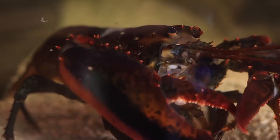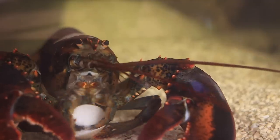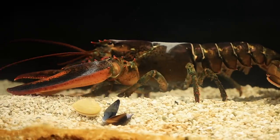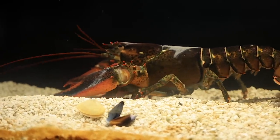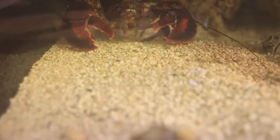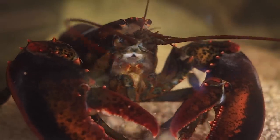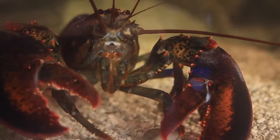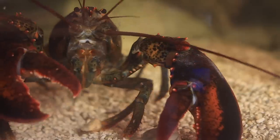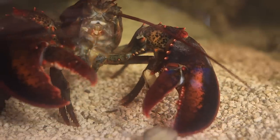Leon has been eating like crazy since he molted. He's out constantly searching for food. His dishes are strewn everywhere, a lot like my kitchen sink. He's even checking his old dishes to see if he left anything. When I feed him, he comes out and devours it. This is a mussel out of the shell — watch his lower hands. He literally has food in his mouth and an extra piece in one hand.